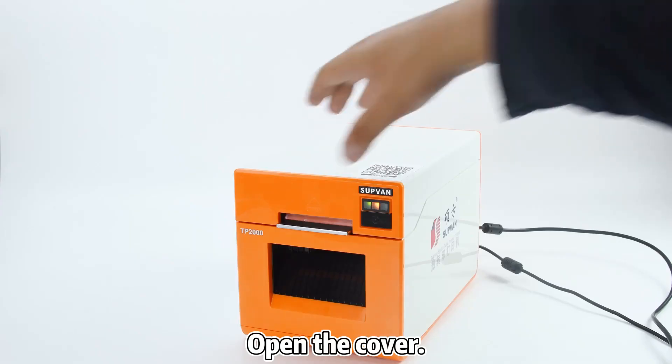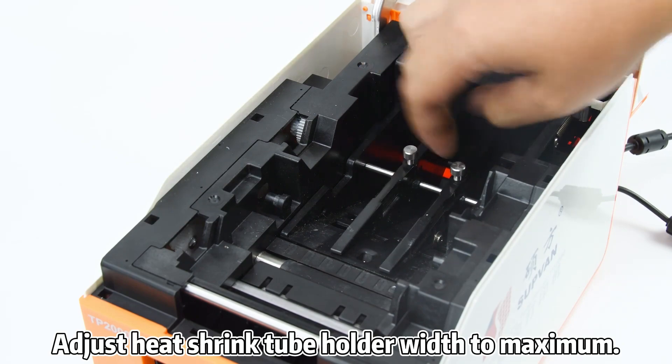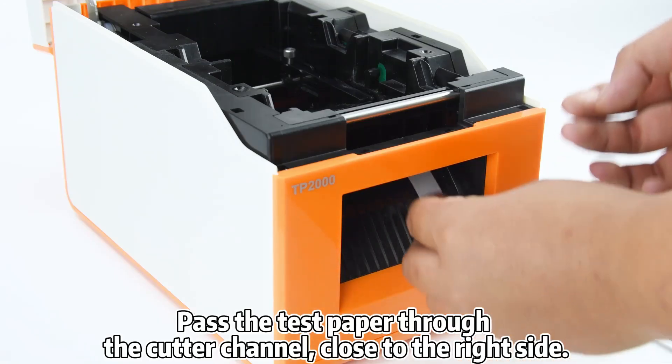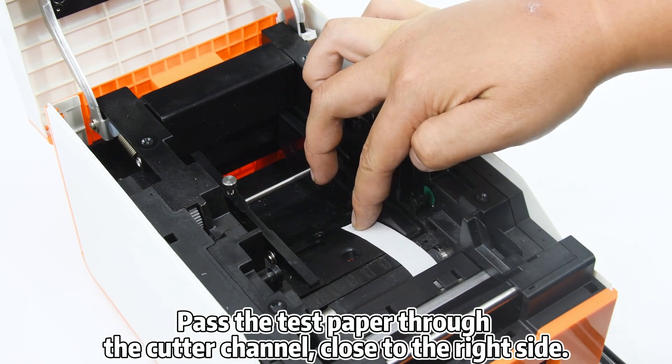Turn on the printer and open the cover. Adjust the heat shrink tube holder width to maximum. Pass the test paper through the cutter channel, close to the right side.